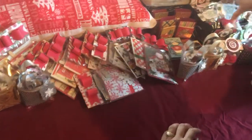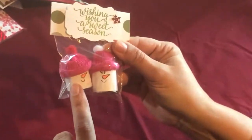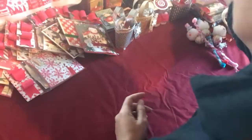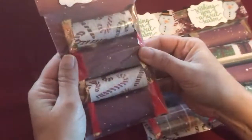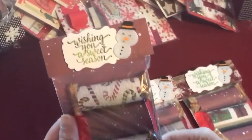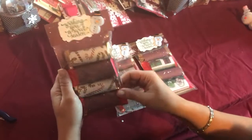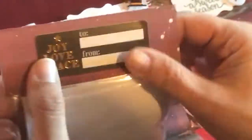Next we have our little snow buddies — inside are Hershey chocolate nuggets. We also have our Twix and KitKat cat packs. You get four pieces wrapped in different Christmas papers, and there's a tag on the back as well.